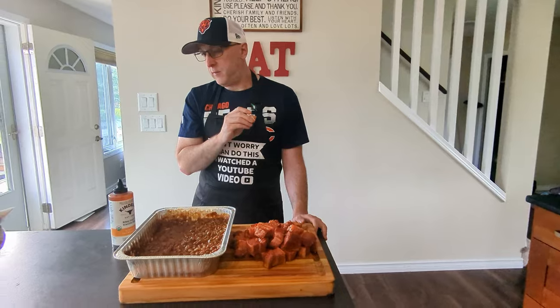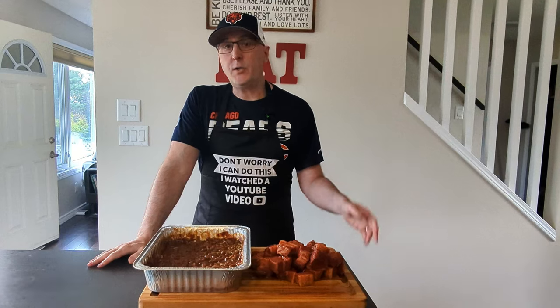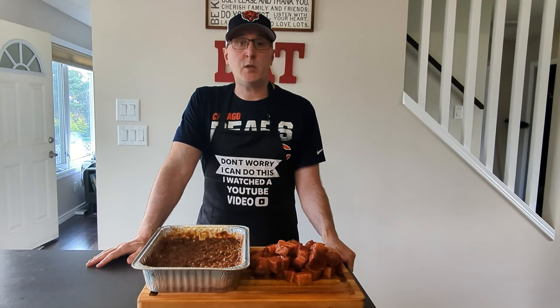Looks like I've got a visitor for some food here. Thanks for watching and don't forget to comment, like, and subscribe. Don't forget to hit the notifications button if you want to know when I drop a new video. I'll see you guys in the next one. Thanks so much.